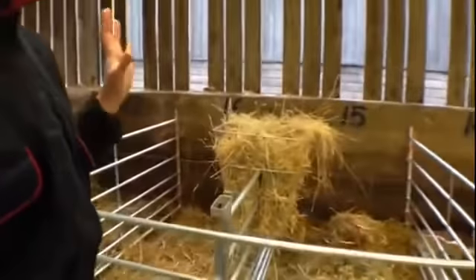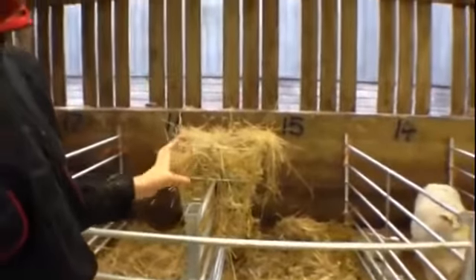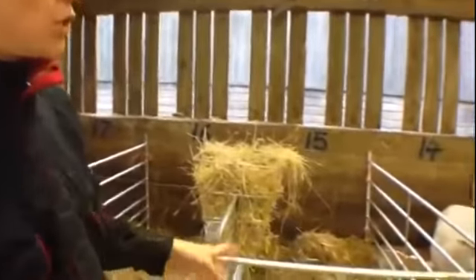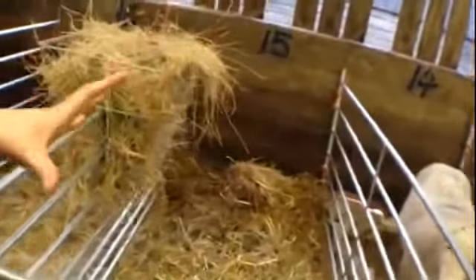We also obviously provide fresh fodder every day in the form of fresh hay, and also fresh feed for the ewes and fresh water. So they've got the cleanest cubicle possible and the lambs have got a really good start to life.